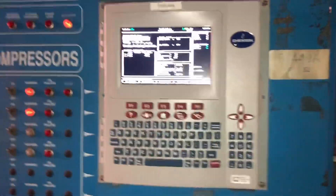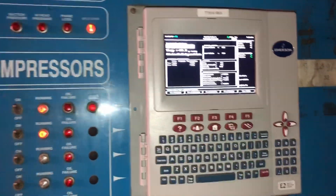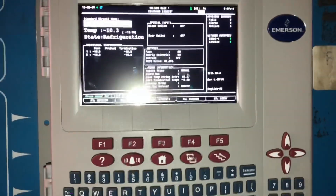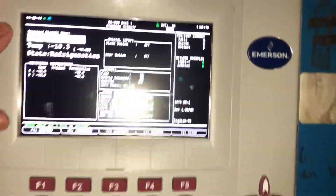Good morning everybody. As you can hear from my voice I'm a little sick, but I'm gonna see if we can't bring you along on this call right here.